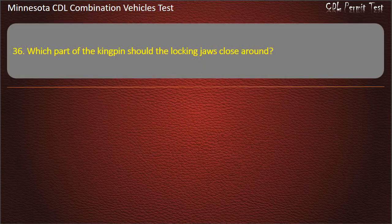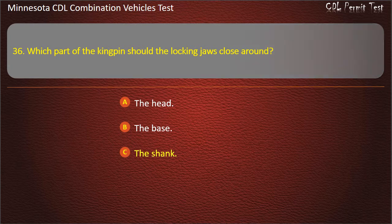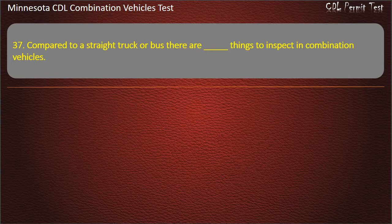Question 36: Which part of the kingpin should the locking jaws close around? Question 37: Compared to a straight truck or bus, there are things to inspect in combination vehicles — fewer, the same number, or more. Answer: More.